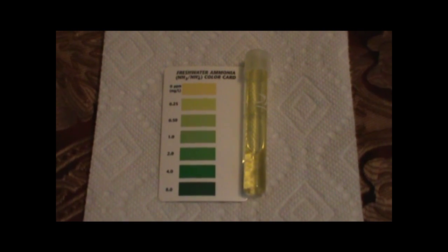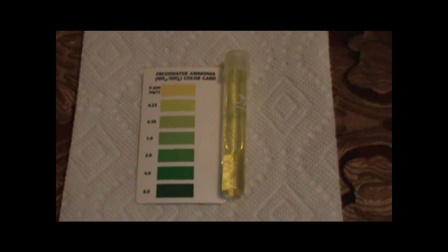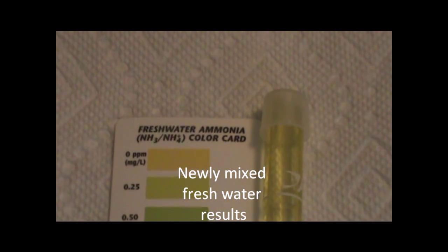The first test I did with the ammonia drops is on the fresh water before it was ever put in the hermit crab tank. This is water that just came from my sink, was dechlorinated, and was tested. You can see it's a light yellow color, which reads at zero parts per million — meaning there's no ammonia or barely any. So we're starting from clean fresh water that has no ammonia.